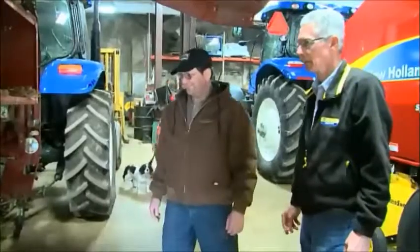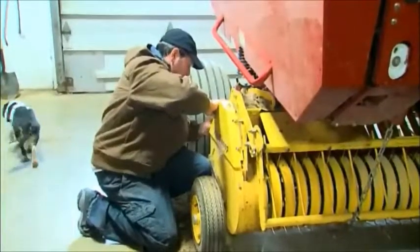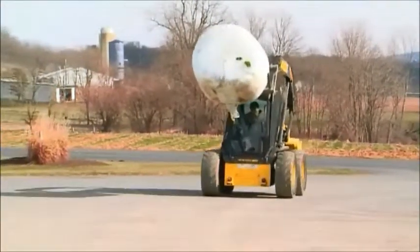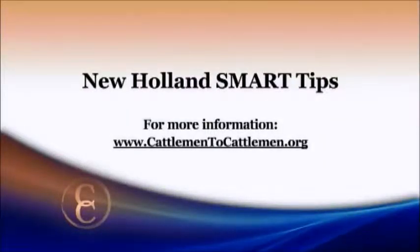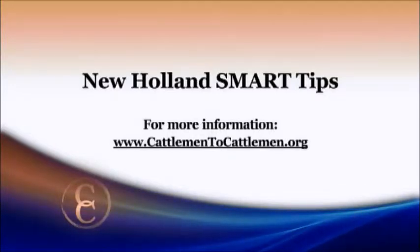To do a good overall check on a round baler may take up to three hours, but it's a small investment of time that pays big dividends — three hours could save you three days of downtime. Reporting from eastern Pennsylvania, I'm Brian Baxter for NCBA's Cattlemen to Cattlemen. There's no substitute for being prepared, so visit your local New Holland dealer for smart tips on a pre-season tune-up on your round baler. And as always, you can find out more on our website at www.cattlemen2cattlemen.org.